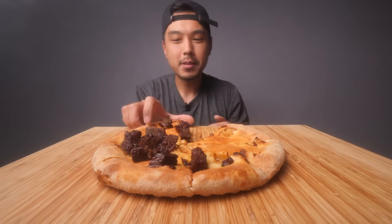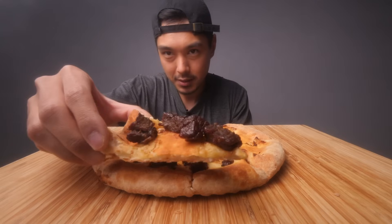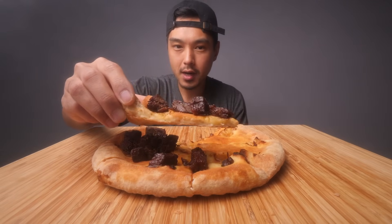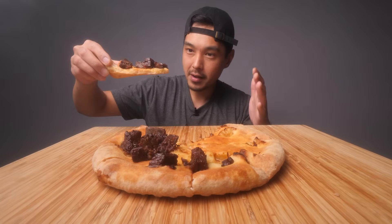I thought, you know what? I should get a pizza with no sauce or cheese, just the toppings. And that was my whole idea. Today when I was figuring out what toppings to get and where to order it from, I just Googled pizza, no sauce, no cheese, only toppings. And I found this meme, the non-pizza with left beef. And I'm going to take a bite going in.